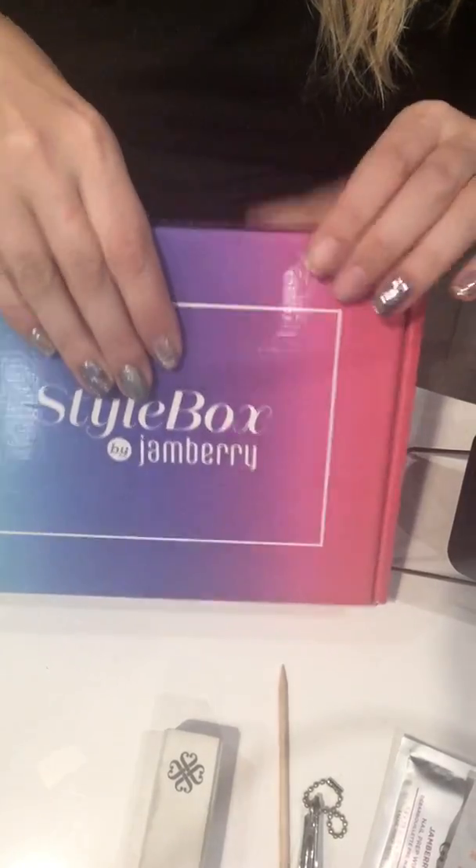The next special is our Style Box, which comes direct to your door every month. At the beginning of the month you get to decide between six exclusive wraps — those exclusives are only available to Style Box customers and are not available to purchase on the website or through VIP groups.